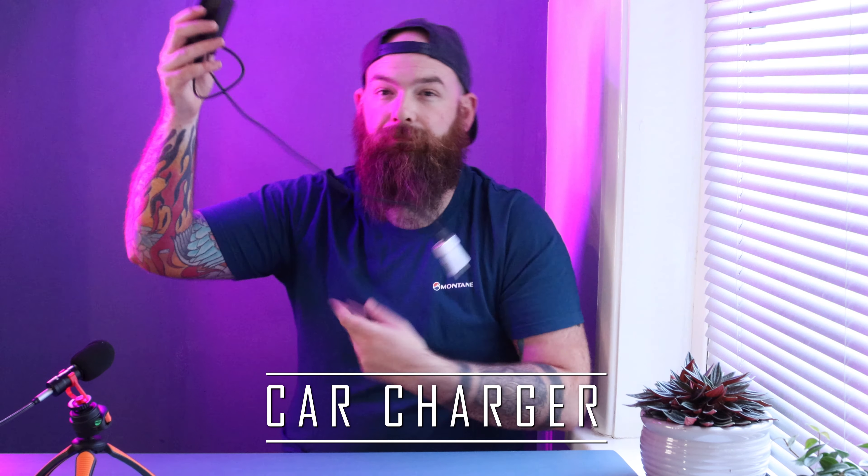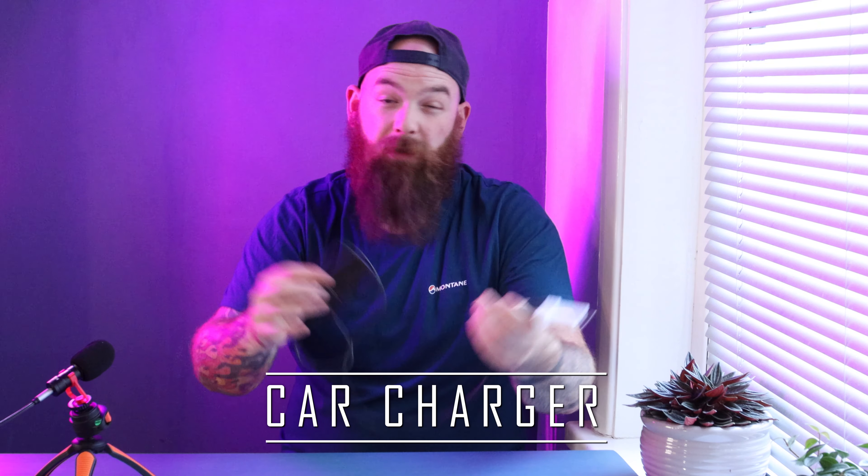Number four is a car charger. Imagine you're bombing it down the M62, you get halfway towards your destination, and you realise you didn't charge your batteries — there's nothing worse. So yeah, you just plug it in and away you go. It speaks for itself really.